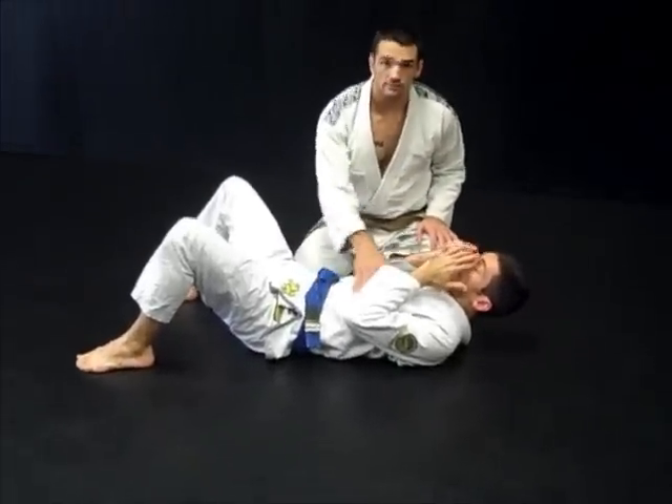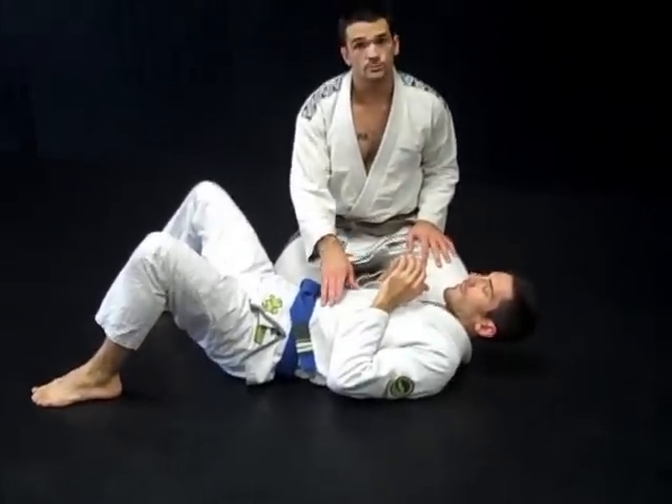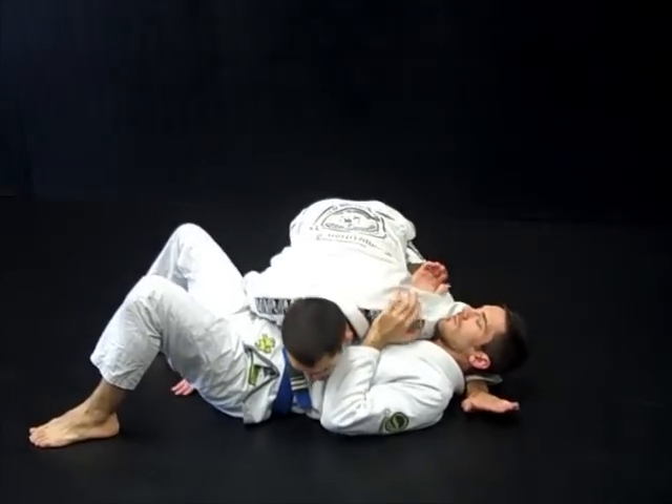All right guys, now we're going to work some attacks. We're going to establish our position from side control and work some attacks. The first position we cover from side control is controlling the head and controlling the hips.